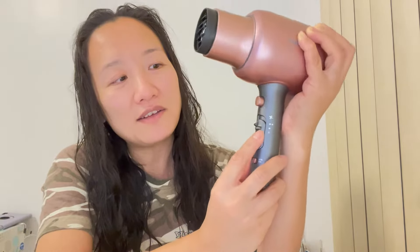This has two sides. On one side you have the cool, the medium heat, and the hot button. And on the other side you have off, on, and very high air mode.